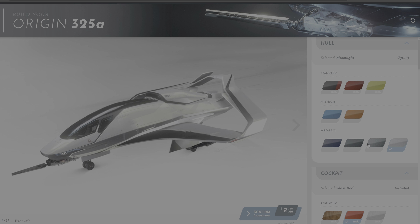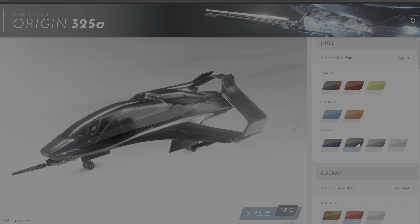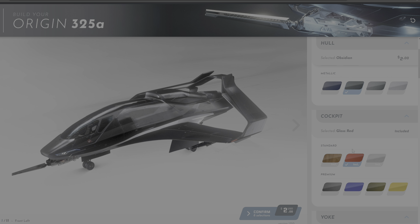Personally, I have a preference for metallic paints. And for something like the 325, which is an interceptor, I went for a very dark tone to convey a more menacing look.